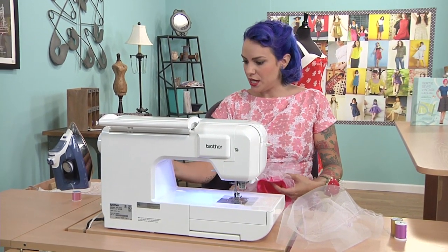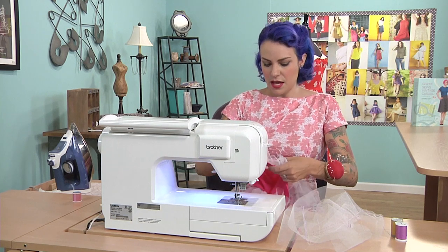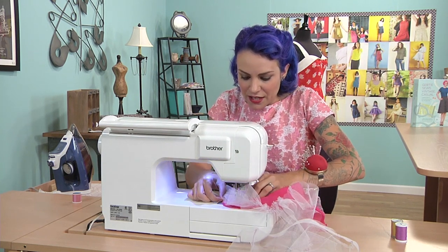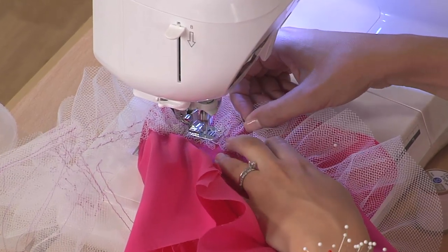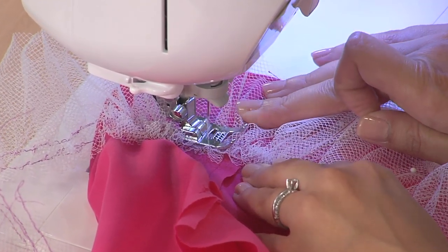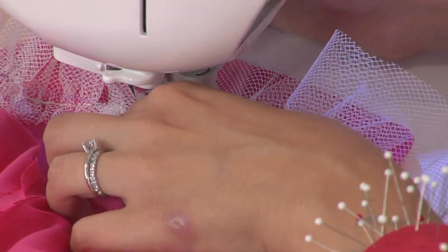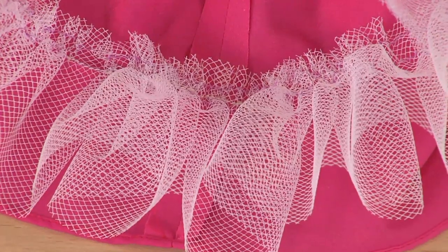We're going to take this over to the machine and stitch this in place with a straight stitch. I'm going to go back to my straight stitch at a regular 2.5 millimeter length. I have my heavy duty thread still in here, but you probably want to use all-purpose. I'm going to stitch right along my gathering stitches using a permanent straight stitch — make sure to backstitch. I'm stitching along the row I did at half an inch. You can see that in this section the tulle is permanently stitched to the skirt lining, and that's going to create that extra fullness in your dress.